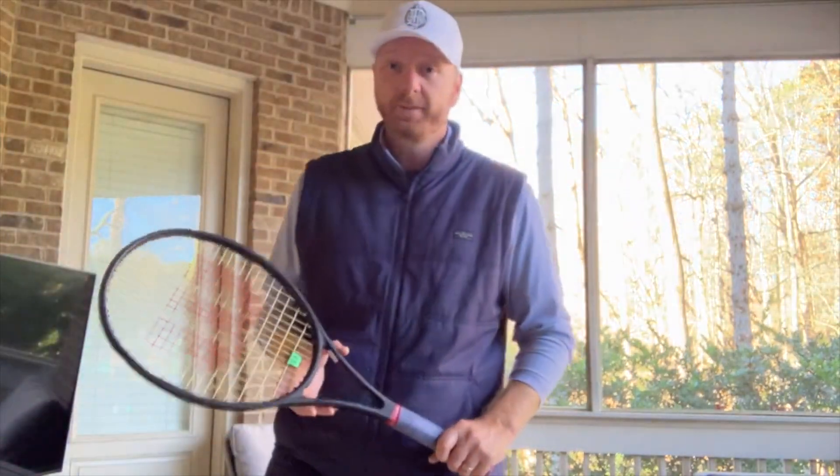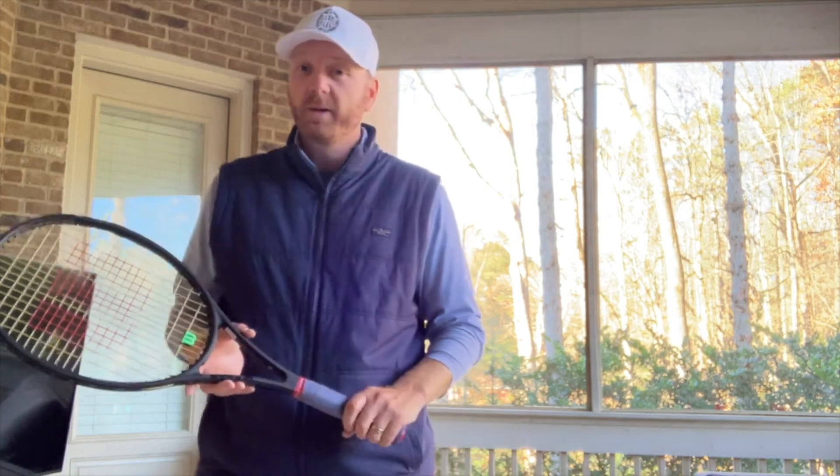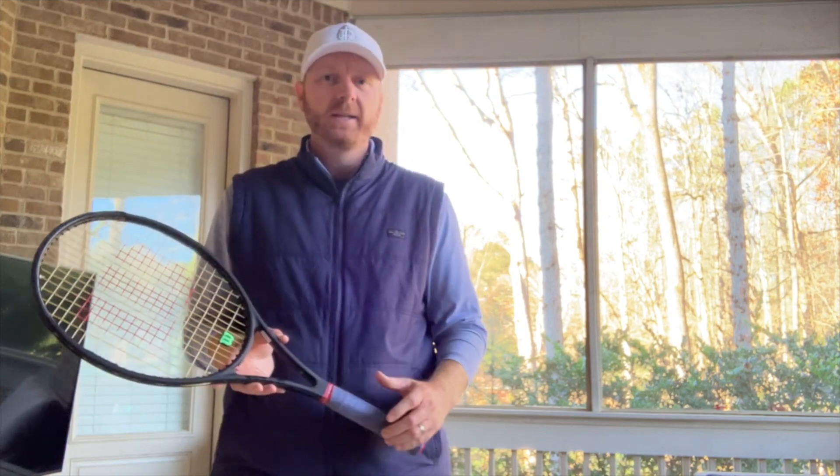We're now in the cold months of the year, and in the cold months think about your equipment — primarily your strings and your grip. With your strings, when it's cold outside your strings aren't going to have that elastic feel like they did in the warmer months. So a good idea would be to drop your string tension a few pounds.